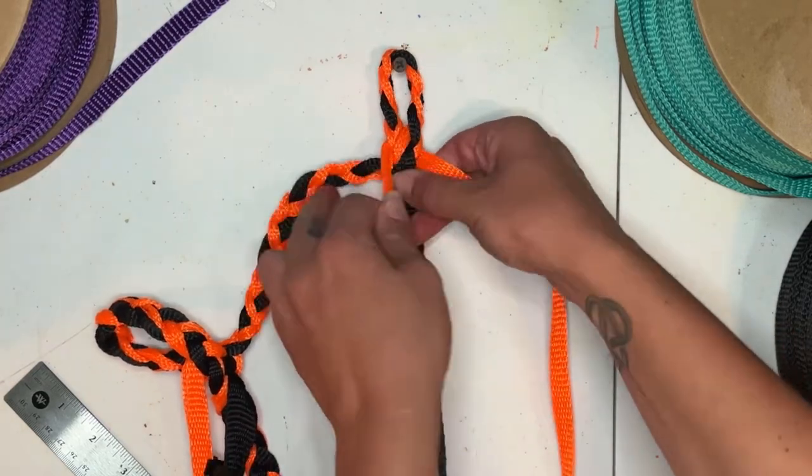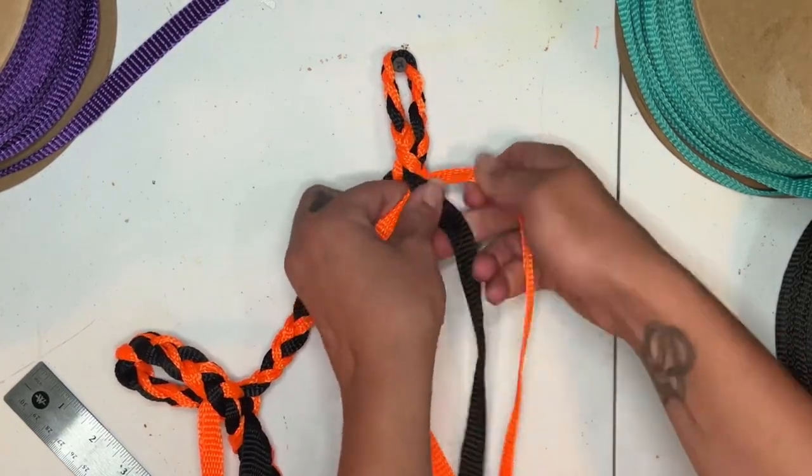From there you'll braid out another nine inches for your cheek piece, clip it, and throw it out of the way for now.